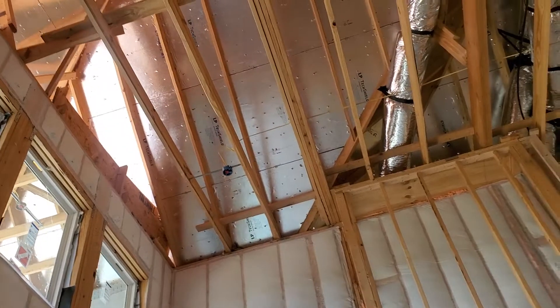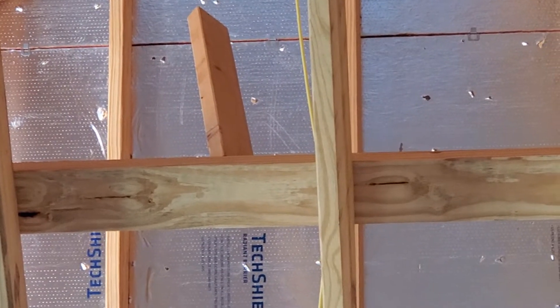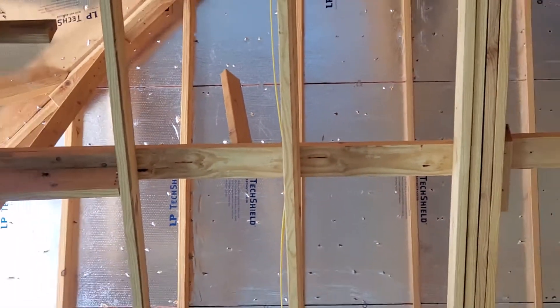What I want to show you guys is up here. This is called a deputy column. Right there, you can see that deputy column is holding down that lateral bracing in the attic.